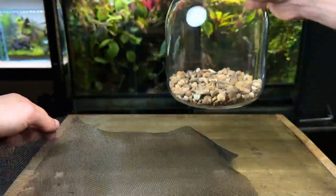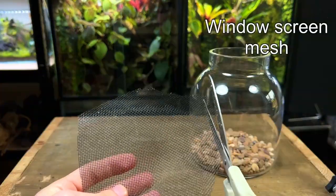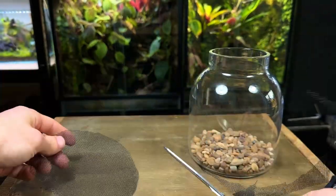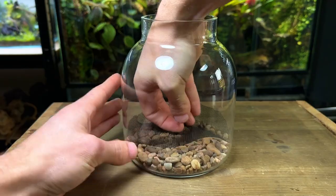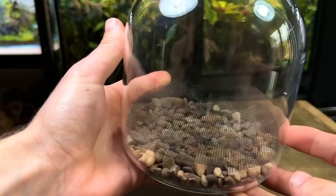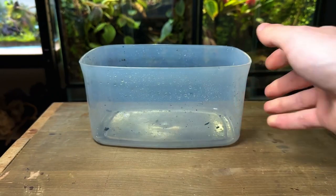Next I'm going to add in a substrate barrier that will sit on top of the drainage layer. For this I'm using window screen mesh. This will prevent the substrate from getting down into the drainage layer while still allowing water to freely pass through. If a large amount of substrate was sitting in the drainage layer full of water it would quickly stagnate and can cause a speedy end to the terrarium's life.